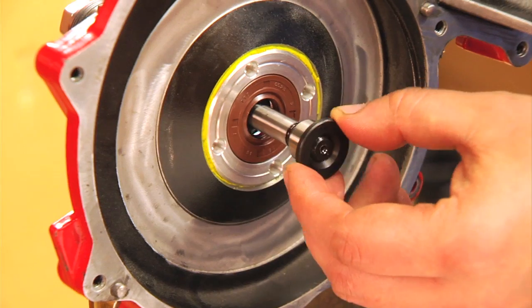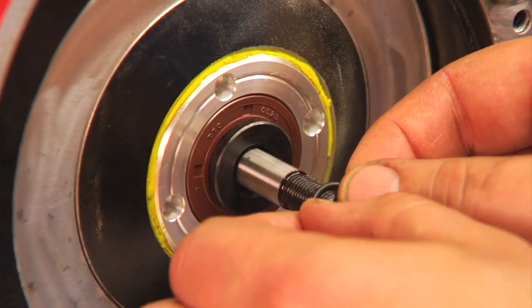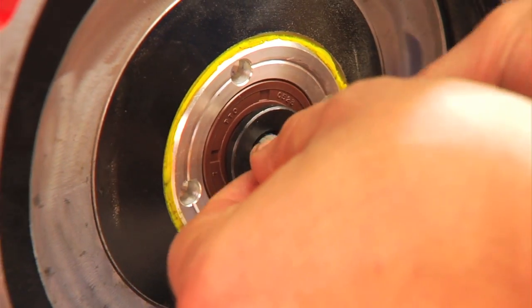Now we're going to flip over our supercharger and we're going to put on number seven, which is going to fit snugly into the seal, which was number eight. Then we're going to put on our number five O-ring.